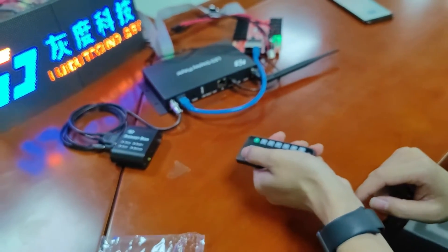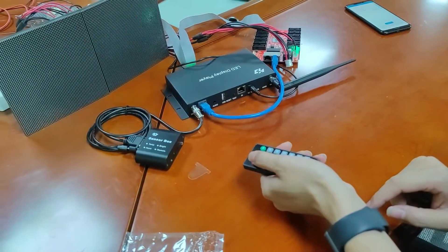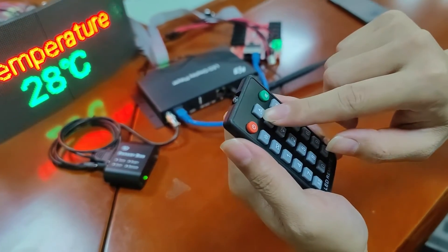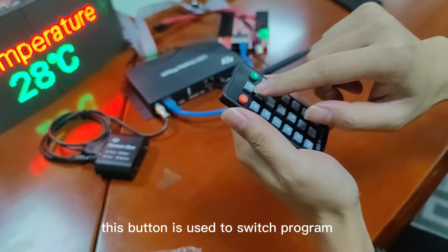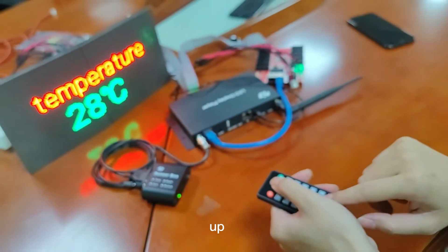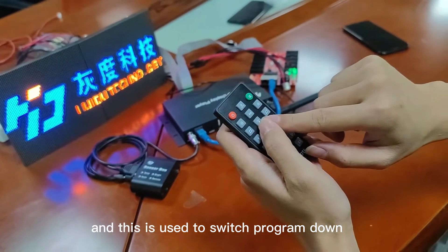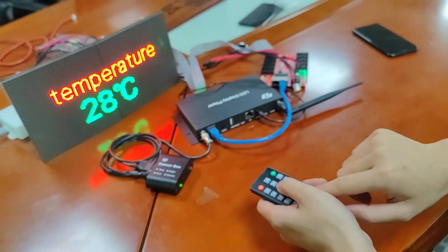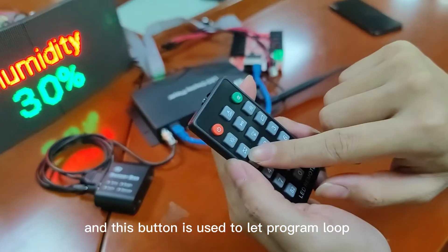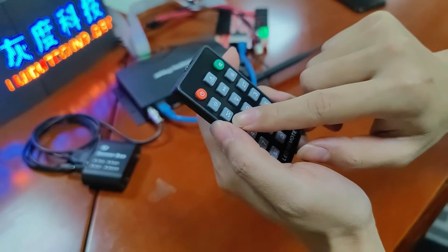Let me show you — screen on, screen off, screen on. This button is used to switch the program up, and this one is used to switch the program down. This button is used to set the program to loop.